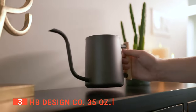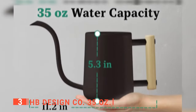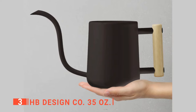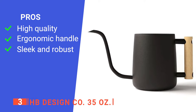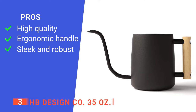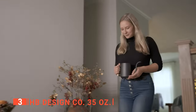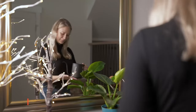Being an indoor watering can means that you will have to store it close to where your plants are seated. Hence, this product has a small and portable size that wouldn't take much room, and its matte black finish will complement any decor in your space. Its pros are: its stainless steel build and powder coating make it durable, the pine wood handle does not slip out of your grip, and it has a decorative and functional design. However, it is small which limits its use a bit. The HB Design Co. is recommended for those who want a watering can that is both functional and aesthetically pleasing.